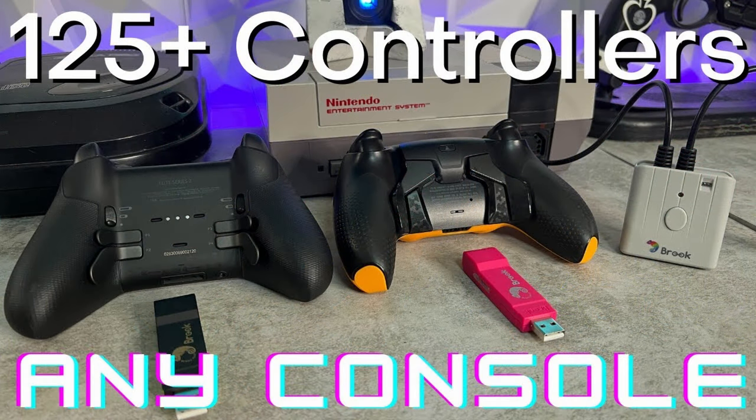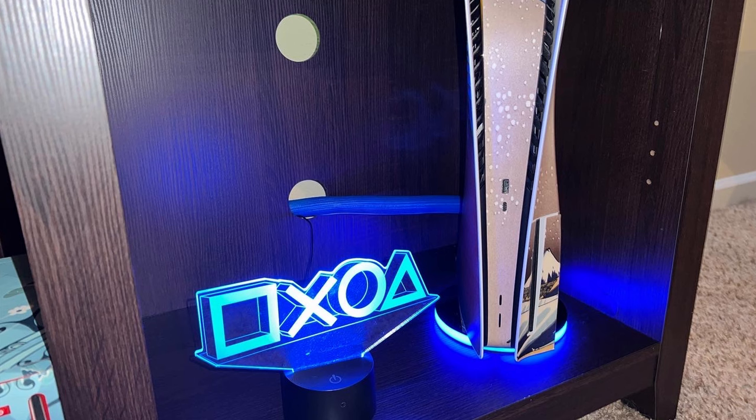The Brook NS adapter can be had for $40 US on Amazon and their website. Much like the other Brook adapters for Xbox and PlayStation, it comes in a very tiny box. Instead of being dressed in lime green or brawler blue, it is in red, which is Nintendo's theme color. The model number NS delineates Nintendo Switch — that would make sense.